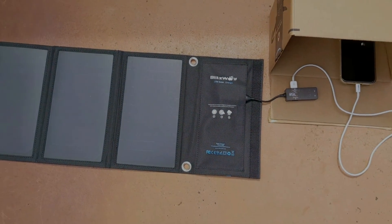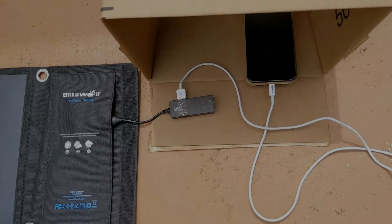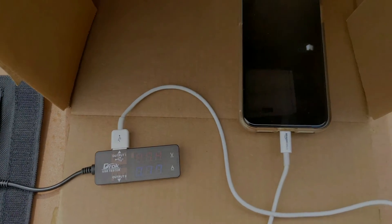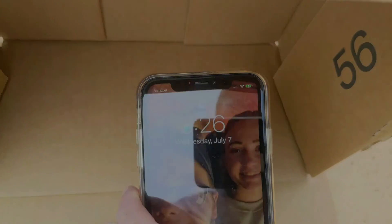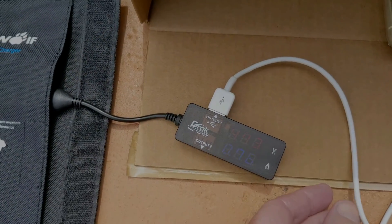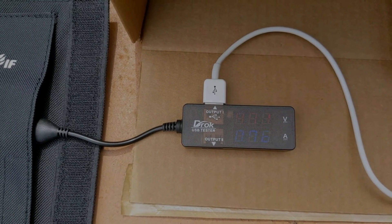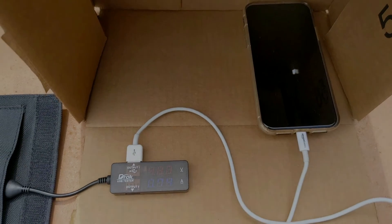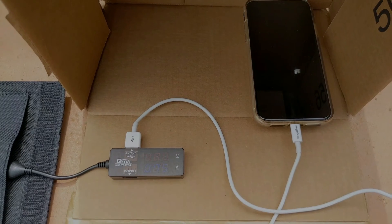I wanted to show you that this will work directly charging a phone. I have an iPhone hooked up to it currently and you can see that it is charging — there's the lightning bolt on the green battery indicator. We did get a little voltage sag: it's reading 4.72 volts at 0.76 amps. Even on a hazy day like this, you're getting something into your phone battery, which could be vital if you need to make an emergency call and you're stuck somewhere.